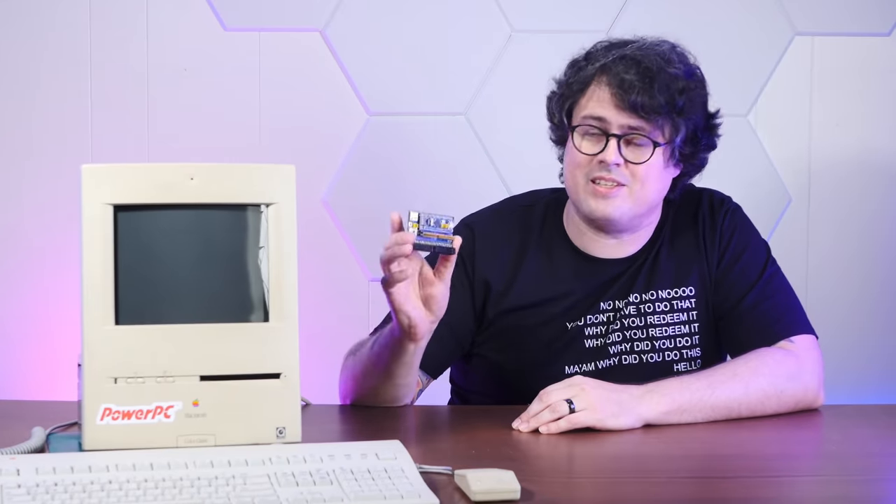I bought this Blue SCSI with the express purpose of sticking it in my PowerPC upgraded Mystic Color Classic. As a quick refresher, Blue SCSI allows you to boot your SCSI-based computer straight from hard disk images stored on tiny micro SD cards, which is incredibly versatile. You can swap images on and off your Mac, share them between different Macs, put a bunch of images on a single SD card and have them show up as different drives on your machine, and even boot those images up in emulators on your modern machines.